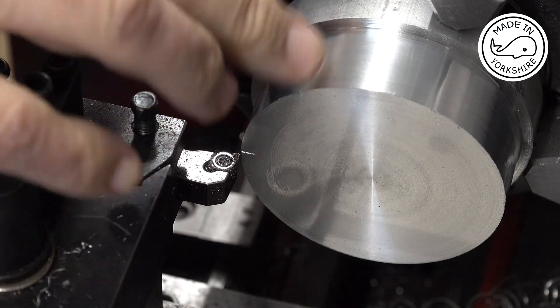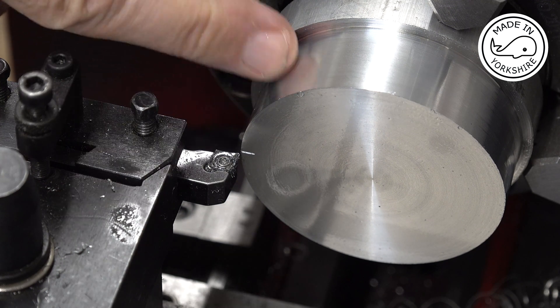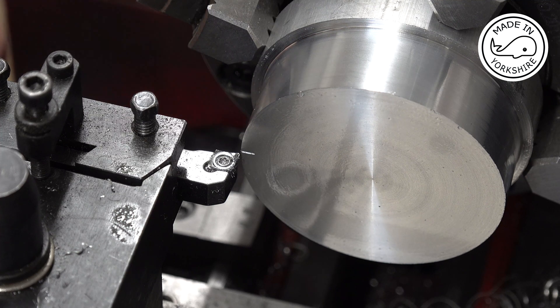Now I need to create a boss on here which will be 2.249 inches in diameter to a width of a quarter of an inch. I've set the carriage stop to a quarter of an inch and I'll just nibble away in 10 thou increments.